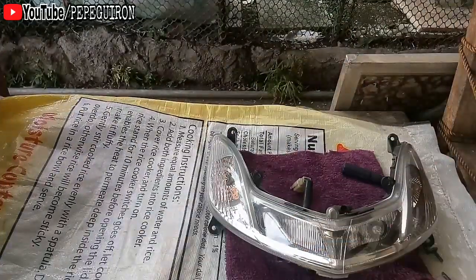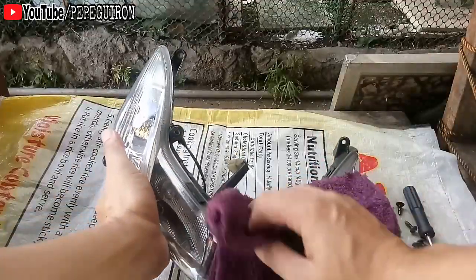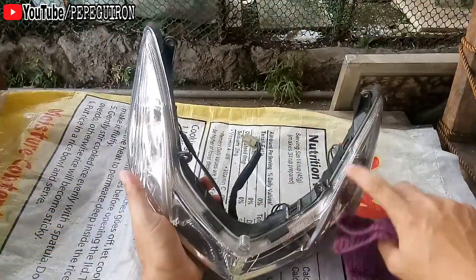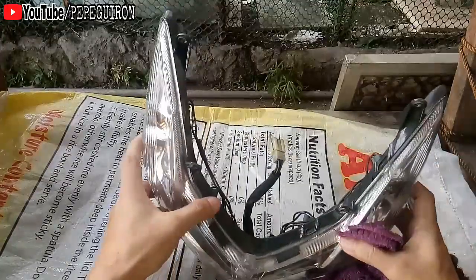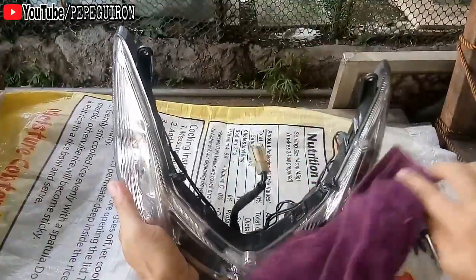Ganun lang mga Pops, tinanggal ko lang siya. Punasan ko lang siya dito kasi dito ko ididikit yung flexible tube natin. Pupunasan ko lang siya para mawala alikabok, para madikit siya.